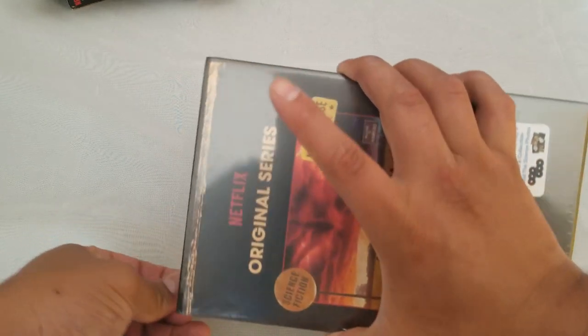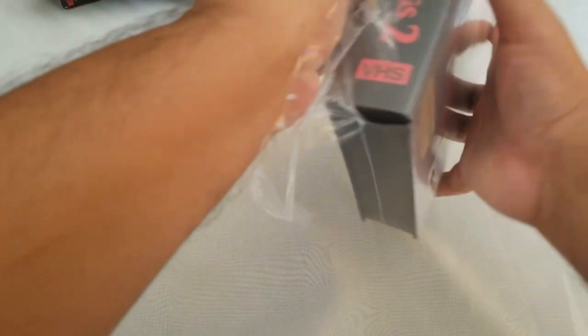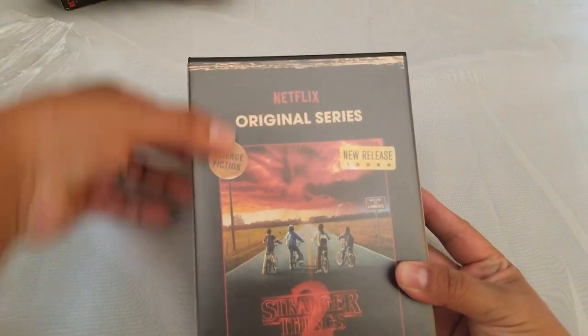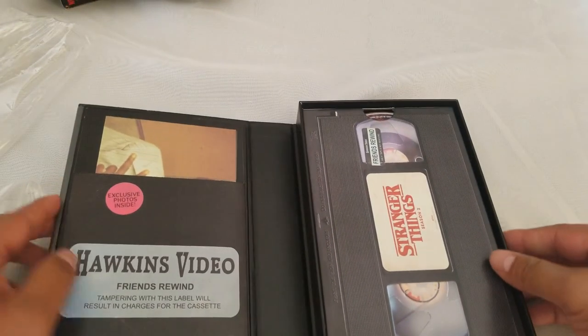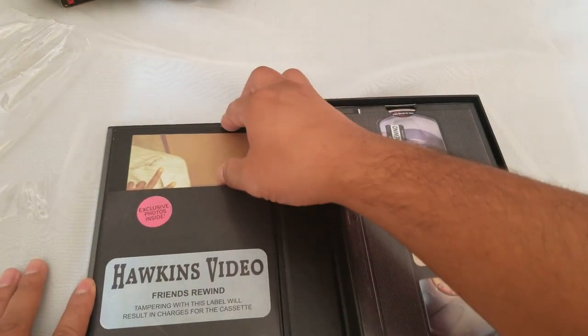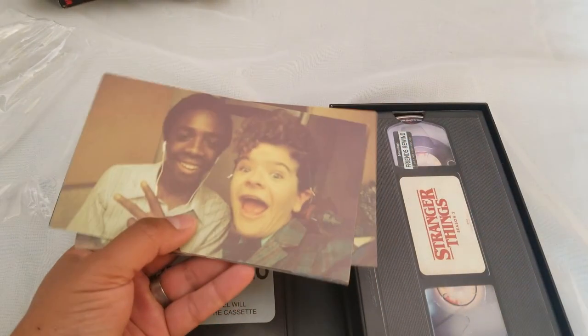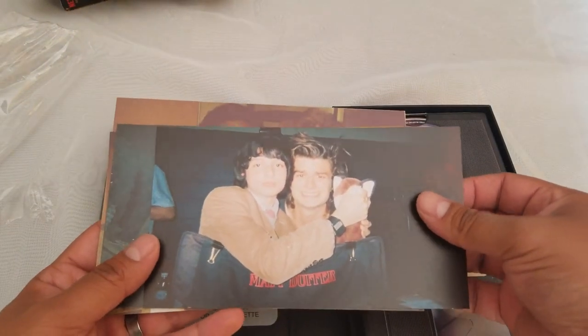Now let's open Season 2, which is a little bit different — it's the other type, the one that folds like a book. You used to be able to slip the artwork here, sometimes they were reversible, and they open like this with the cassette over there. We have exclusive photos from Hawkins — oh, that's cool! Behind the scenes — that's pretty cool.